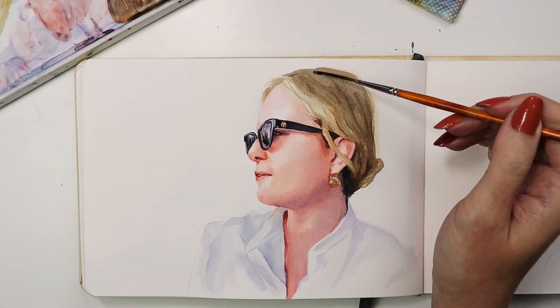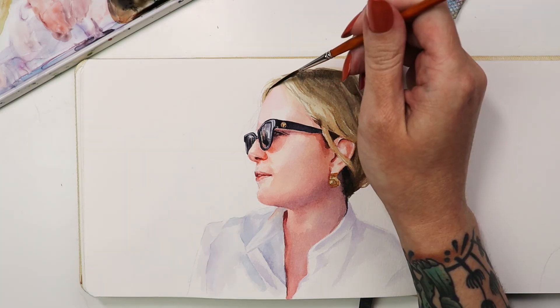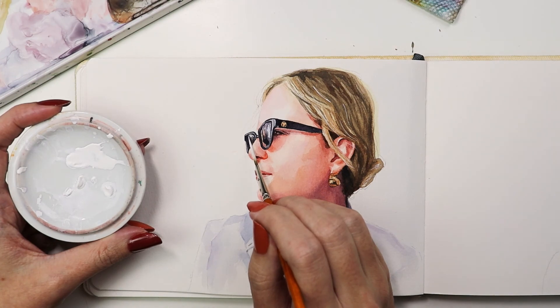The Script liner was an obvious choice to paint the hair. The long head of this brush gave me an expressive unbroken line. I used white gouache to put highlights in the hair and give the sunglasses a pop.